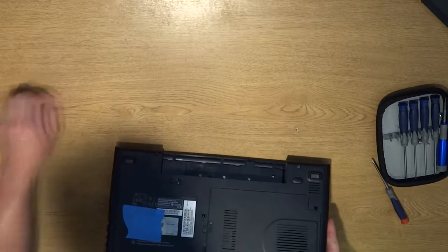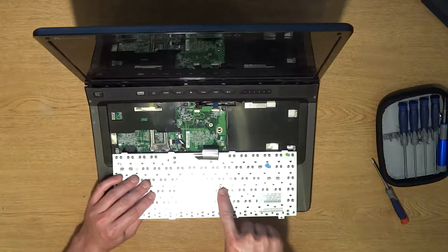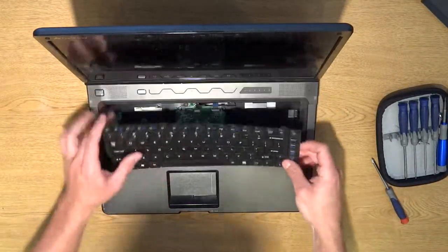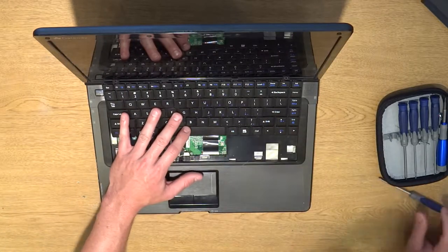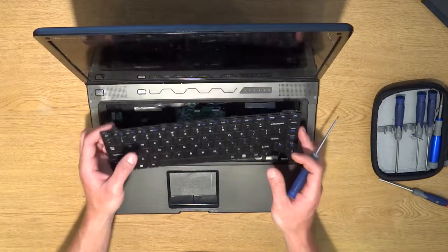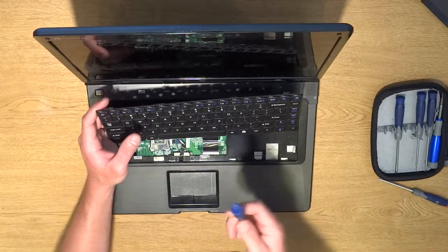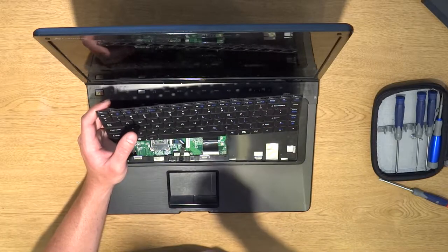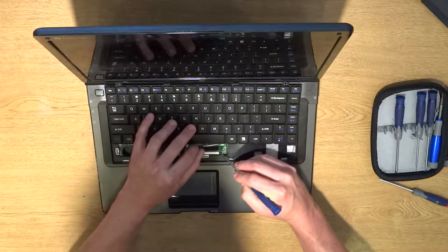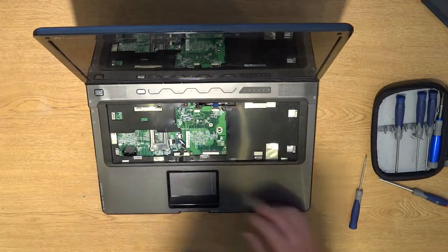Just let it flip out. Now we can pull the keyboard up — just like that. Right here was the screw that was at the bottom of the laptop. For these ribbons, on this particular one you just get your flathead and slide it out. Check out my other videos on how to change a hard drive — it shows close-ups on how to take these pins out and how to disassemble a keyboard. We're going to slide this pin out and pull it out like that.